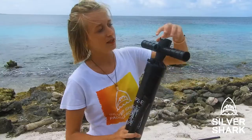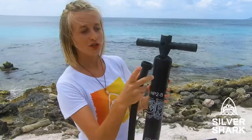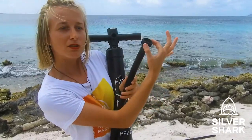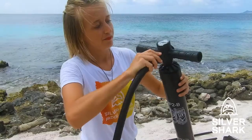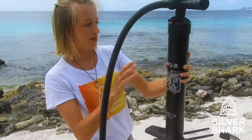You can see here it says 'out' — that's the side you want to connect the hose to. Always connect the hose while holding it at the far end, not at the hose itself, because then you might damage it. Hold it at the far end, connect it, and screw it onto the pump.